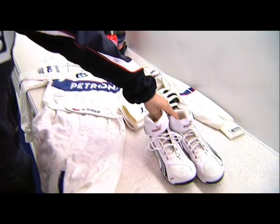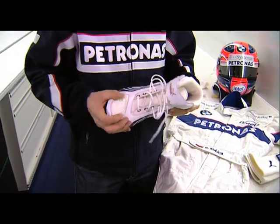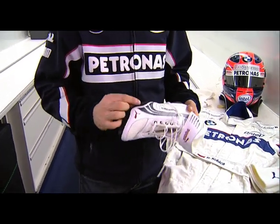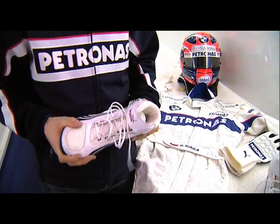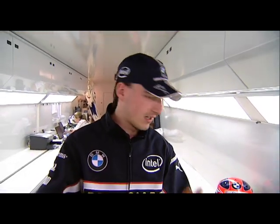Then shoes. Shoes have to be really comfortable, and they are also done to your exact measurements and size. The sole has to be really thin to feel the pedals perfectly — throttle and brake. And they have to be high to have good stability in the corners, so that the feet inside the shoes don't slide away.